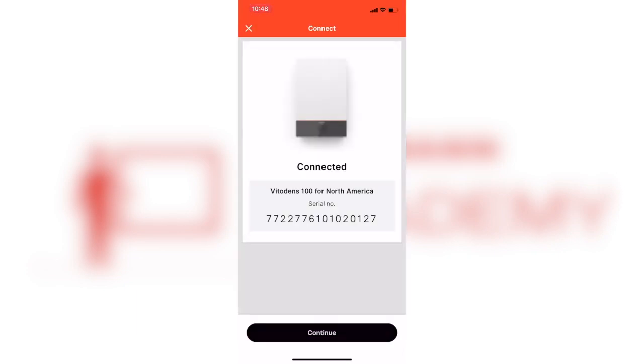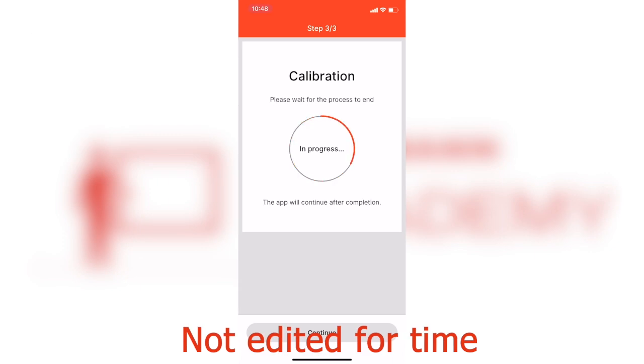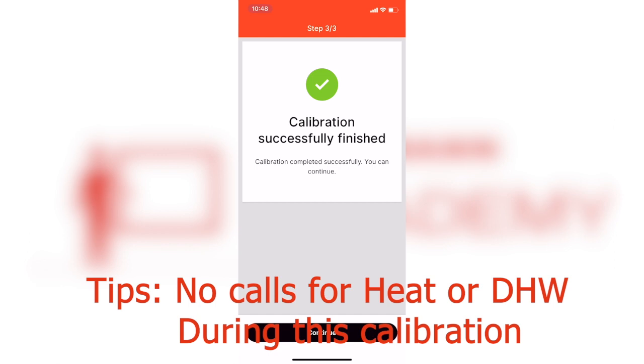If you find that the calibration is continually failing, you can go ahead and close the app, cycle power to the boiler, and retry the process. This should only take moments.